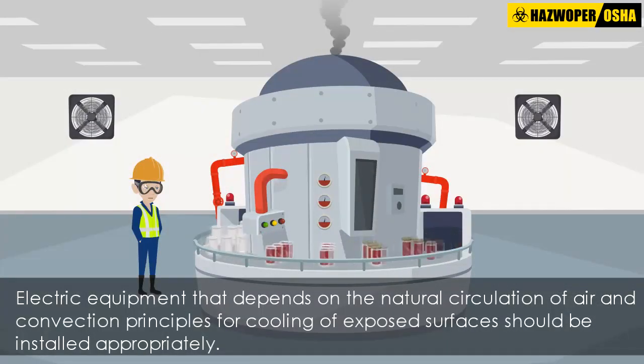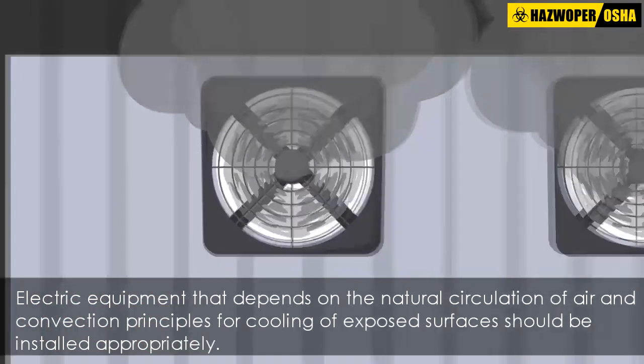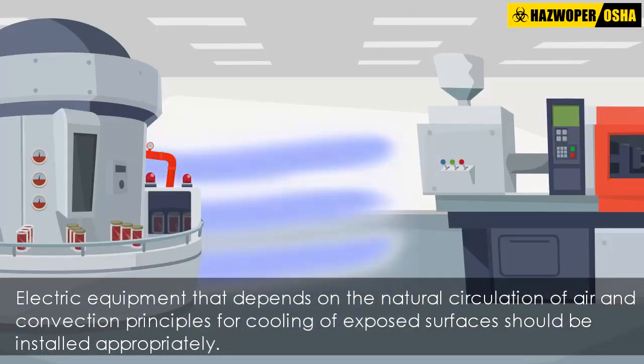Electric equipment that depends on the natural circulation of air and convection principles for cooling of exposed surfaces should be installed so that room airflow over such surfaces is not prevented by walls or by adjacent installed equipment.